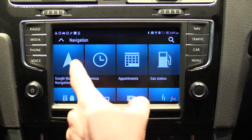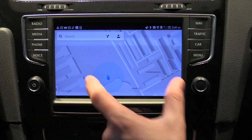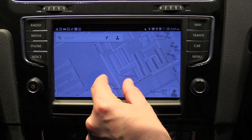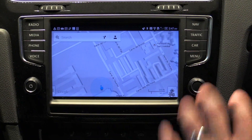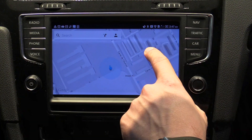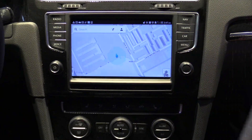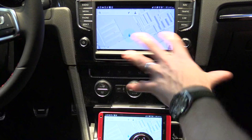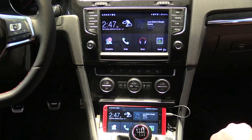When it comes to navigation, utilising Google Maps which is pre-installed on the device, I can use the zoom functionality that I would use on my phone. Double taps, swipes and other gestures are all fully supported on the system. That just makes the experience much simpler because the user is familiar with those methods and they can take that straight into the car.